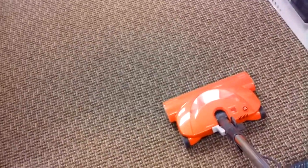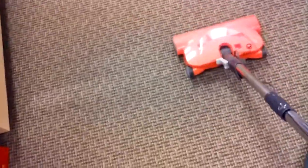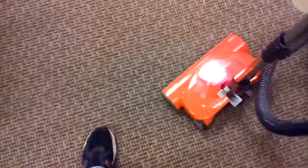Let's show you it running. It is 12 amps — that's the main motor plus the brush roll motor. It really kind of glides. Watch — you can see that brush roll really kind of glides itself along.